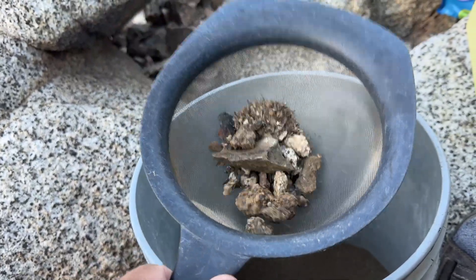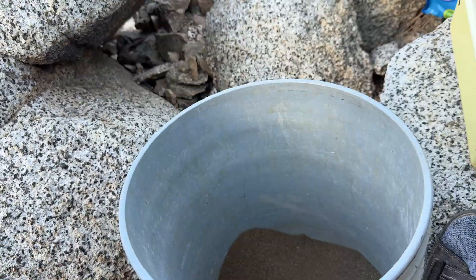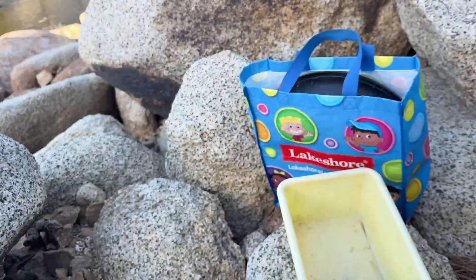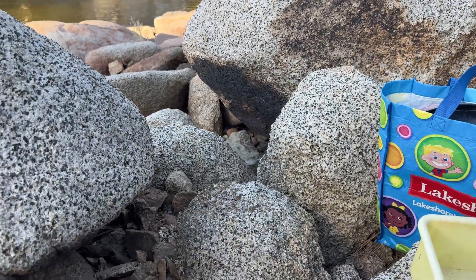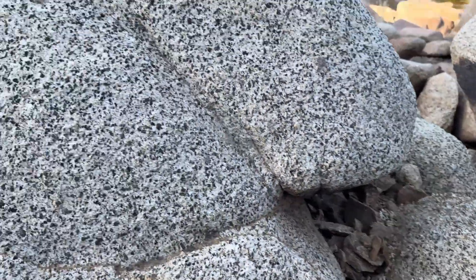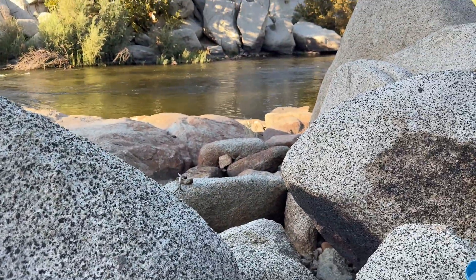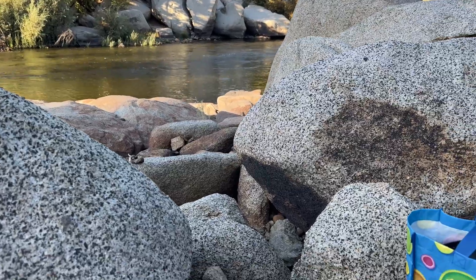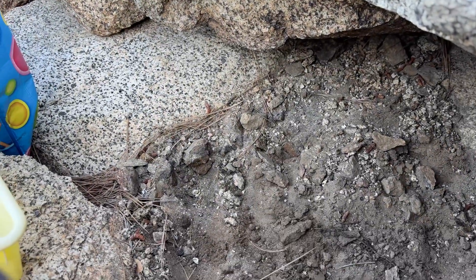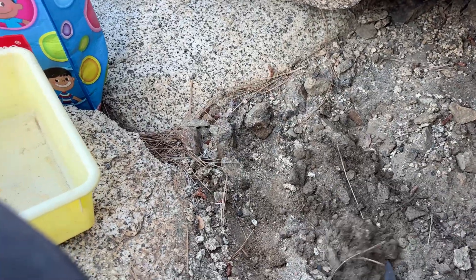Of course there is some gold. I don't know how much — if I worked all of this I maybe get like two or three ounces of gold. But I don't have the energy to do that much work, so I work little by little and try to figure out how much I can get.